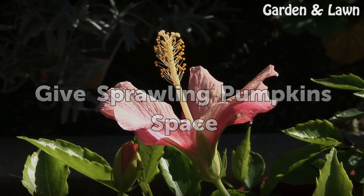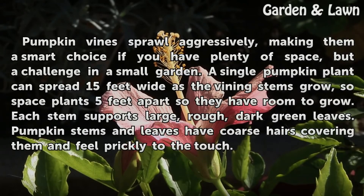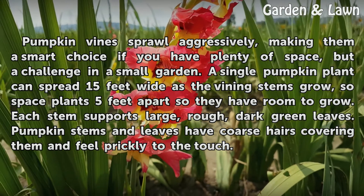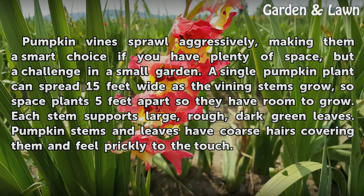Give sprawling pumpkins space. Pumpkin vines sprawl aggressively, making them a smart choice if you have plenty of space, but a challenge in a small garden. A single pumpkin plant can spread 15 feet wide as the vining stems grow, so space plants 5 feet apart so they have room to grow.